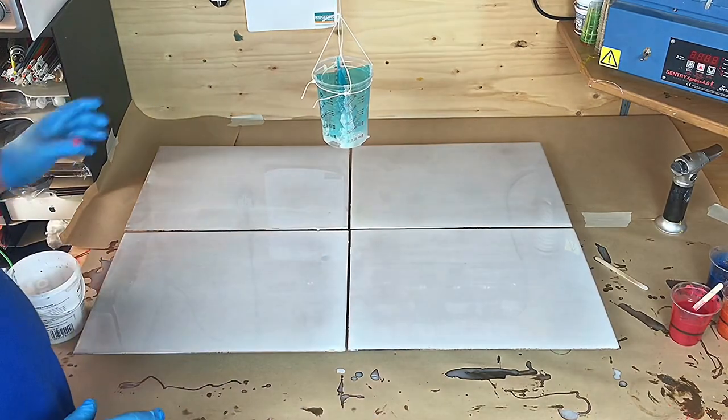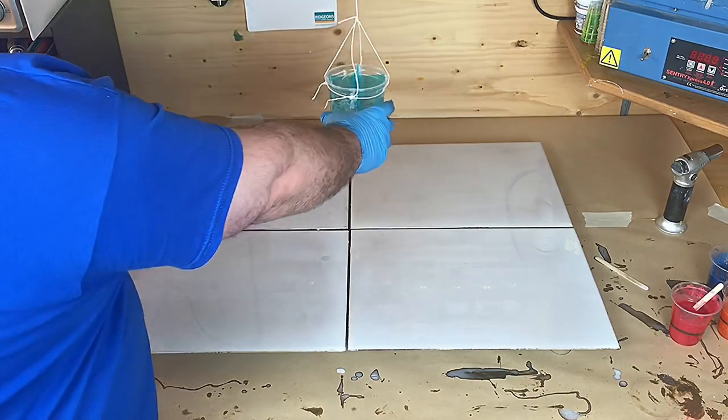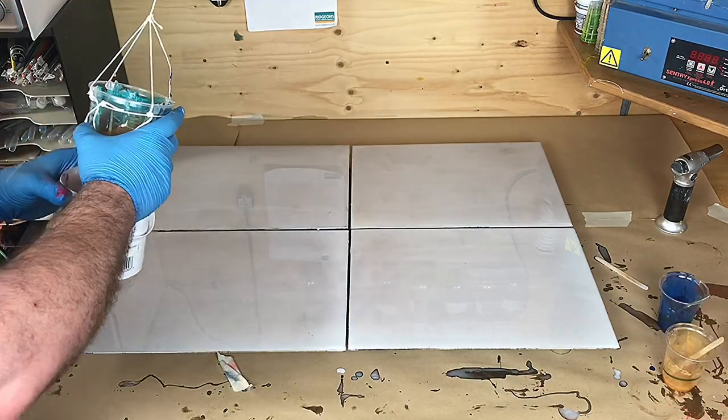All my colours are mixed up and I've put some masking tape on the bottom of this. When it's finished and I feel it's enough, I should just put this pot over it and stop it. And here we go.